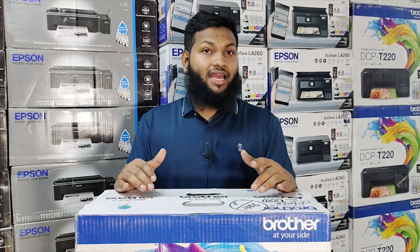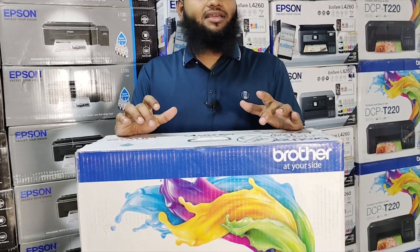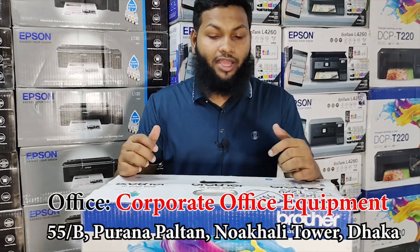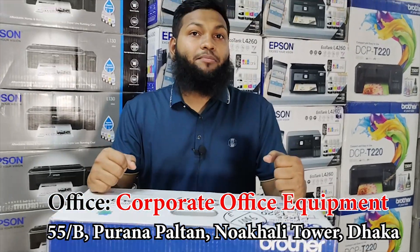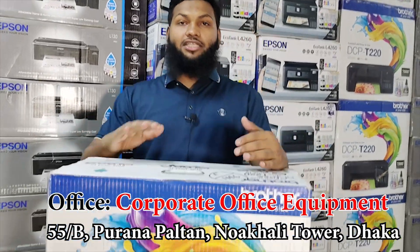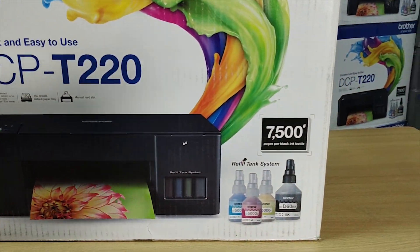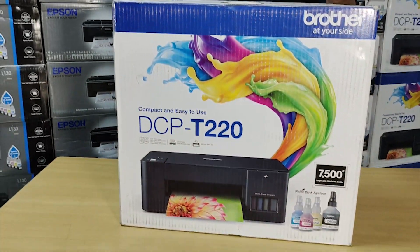In this case, we have a scanner. I've told you about this printer's scan resolution. If you have any type of printer, you can scan it. You can use this printer's scan resolution — it is 204 DPI. We compare it to each printer's scan resolution, and we have the printer's scan resolution covered.